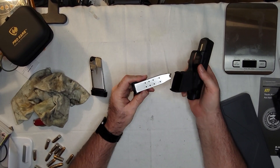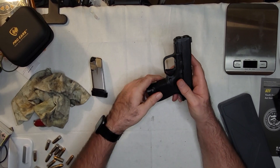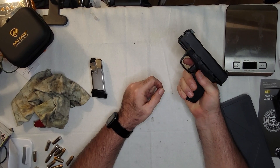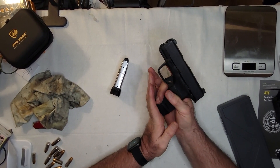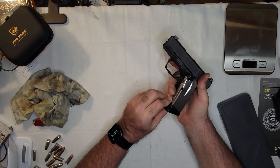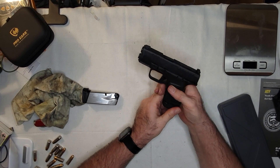It comes with two magazines. This is the 11-round magazine — neither of them are flush fit. This one has a slight extension, which makes it fit in my hand perfectly. This is the 13-round magazine — it's more or less the same at the front, just a little longer in the back to allow room for the extra rounds.